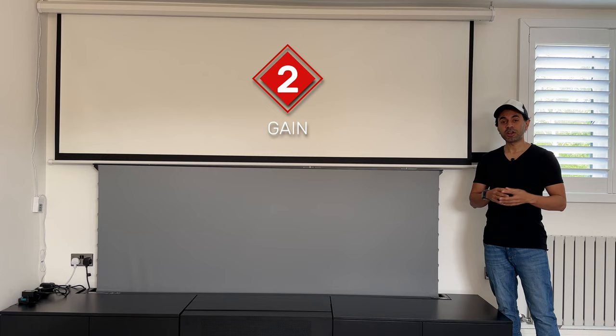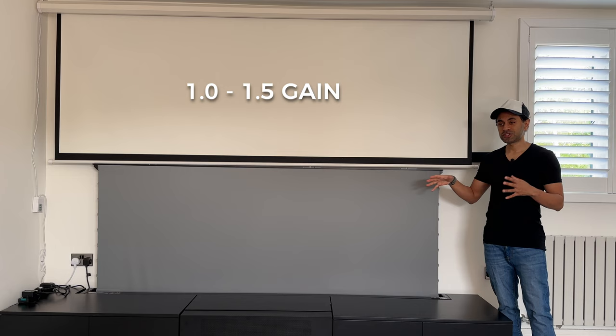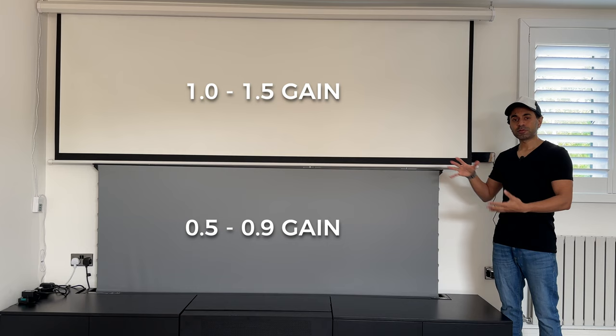The second category to look for is gain. Without getting too technical, gain is basically the measurement of the reflectivity of the light source when it hits the screen from a laser projector. When you look online for ALR screens specifically, they will mention the gain number. Matte white screens will typically range from 1.0 to 1.5; ALR screens will generally range from 0.5 to about 0.9. That number represents the ratio of the amount of light reflected from the screen compared to a standard whiteboard.